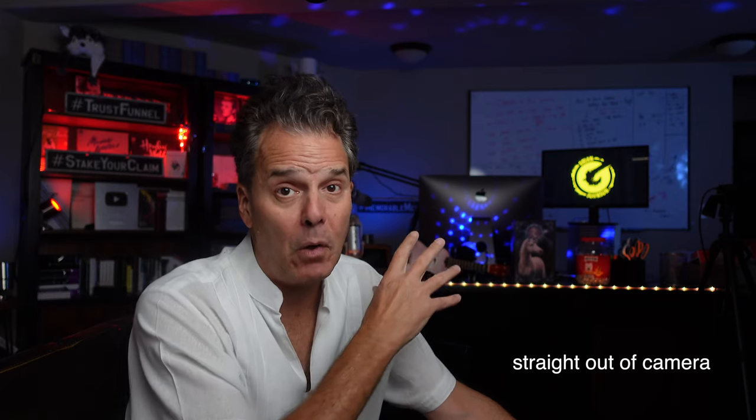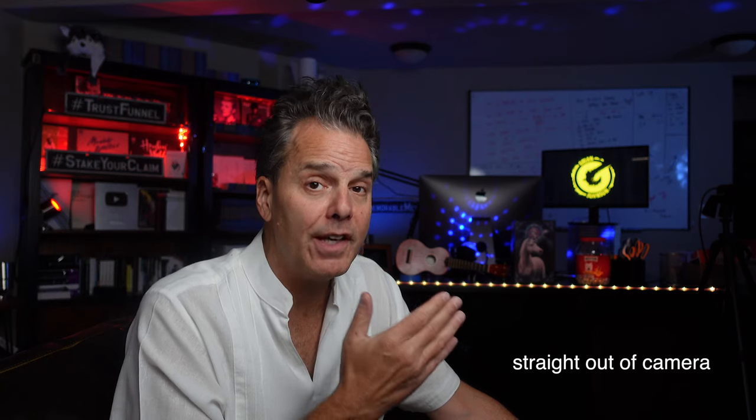And here's yet another thing — the color science of the Sony is incredible, really, really good. These colors that you're looking at are straight out of the camera. Yes, I've done a slight color correction in post when editing, but typically speaking you can get amazing-looking colors straight out of the camera. That means you don't have to worry about picture profiles or creative styles — you just turn on the camera and you get an amazing-looking image.